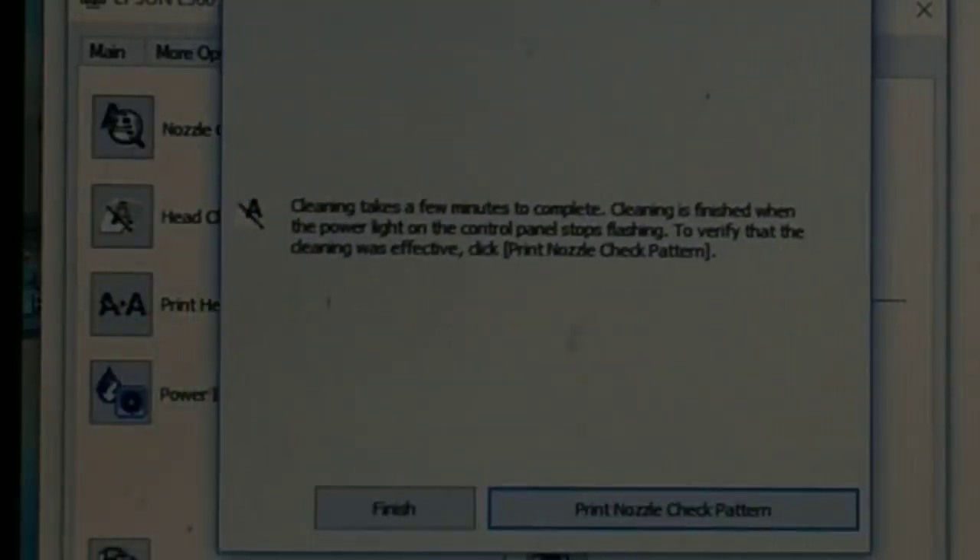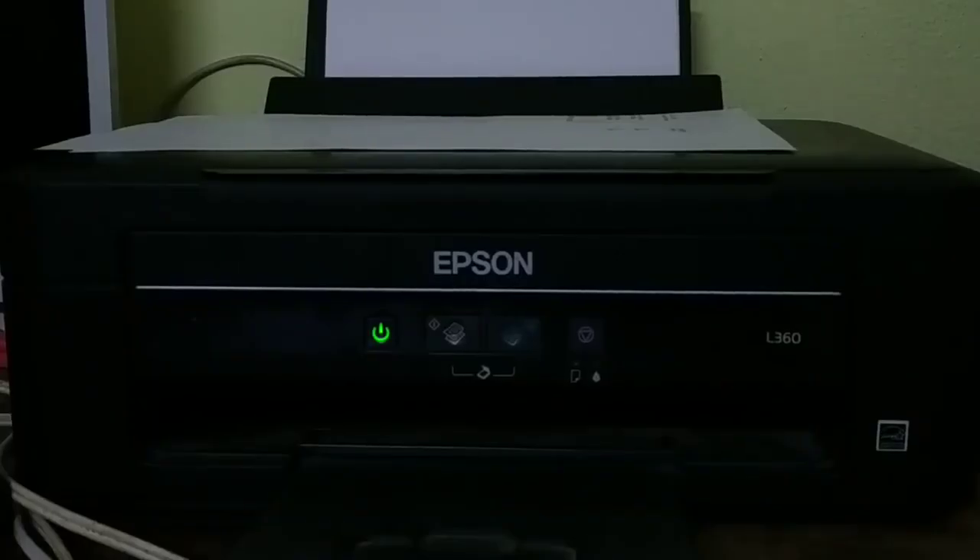Click Start to begin the cleaning process. You'll see the light blinking on your printer — whichever printer you're using, that blinking light means it's still cleaning. Once the light stops blinking and becomes constant, the cleaning is done and you can click Finish.